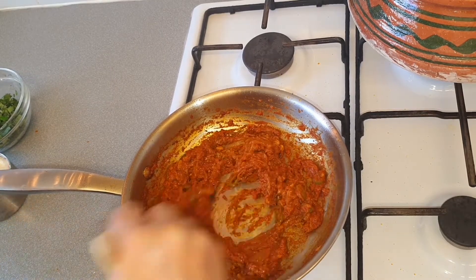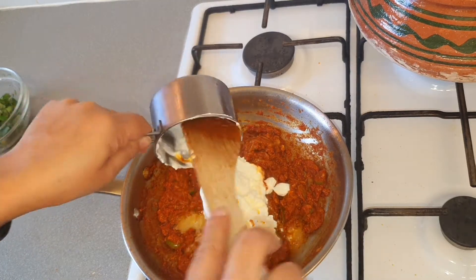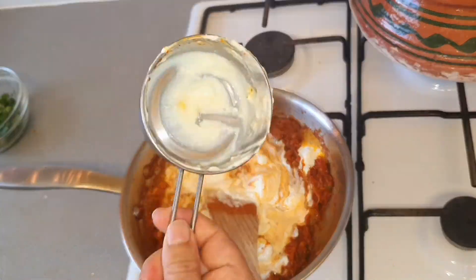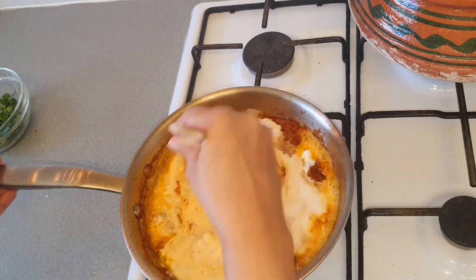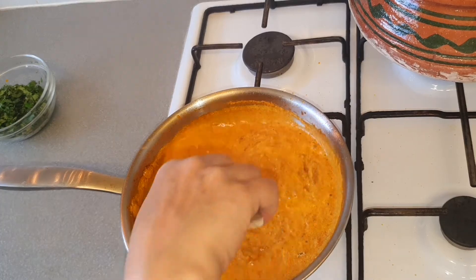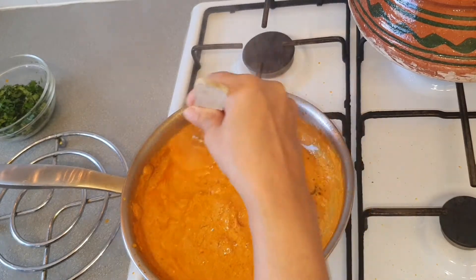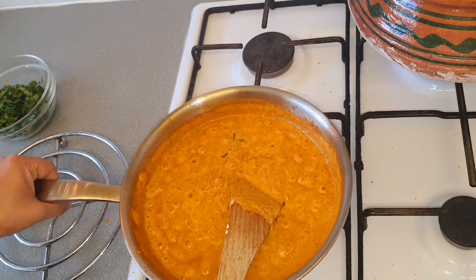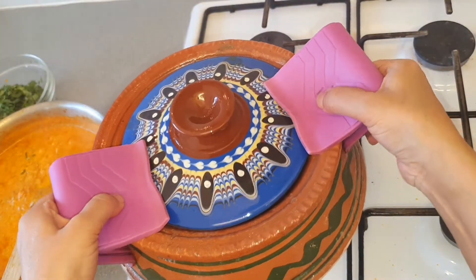The water is dry now. We will add yogurt and cook it a bit more. Add a little bit of water in the mug so we get all the yogurt into the pan. Now we will cook it about five to six minutes and then we will add it to the mustard greens and cook again. Now it's reduced a bit so we will cook it together with the mustard greens.